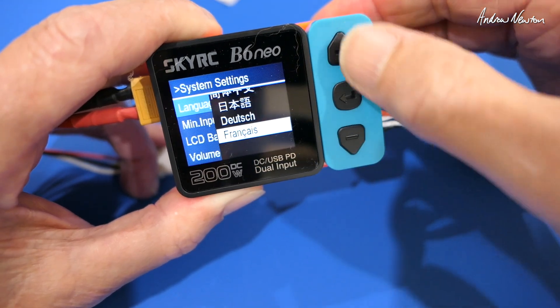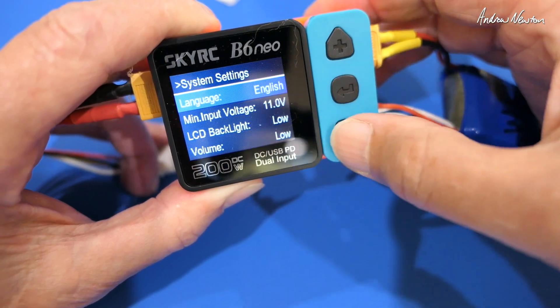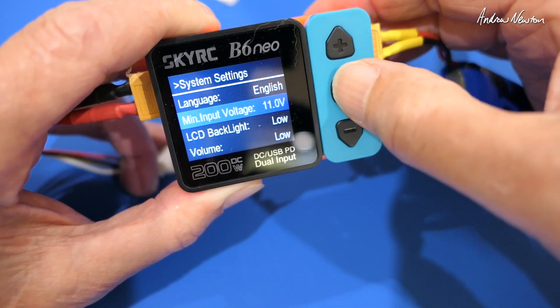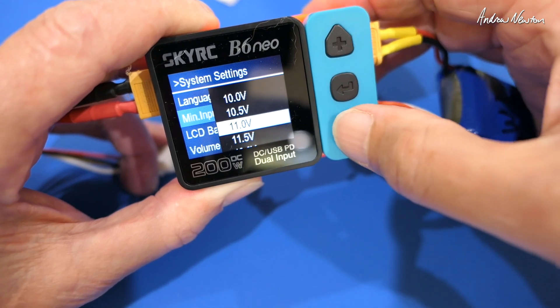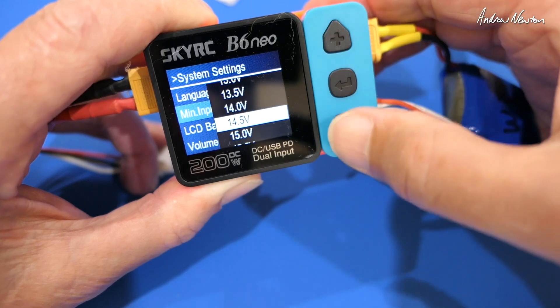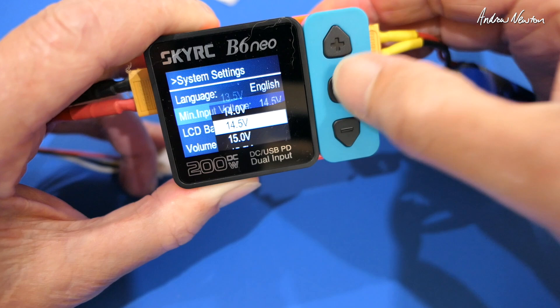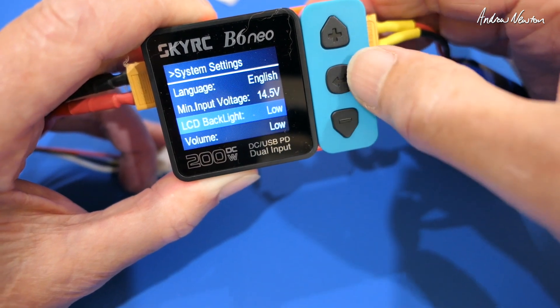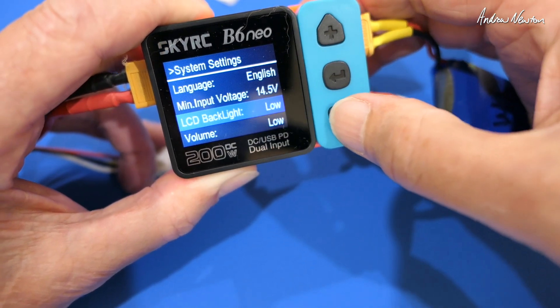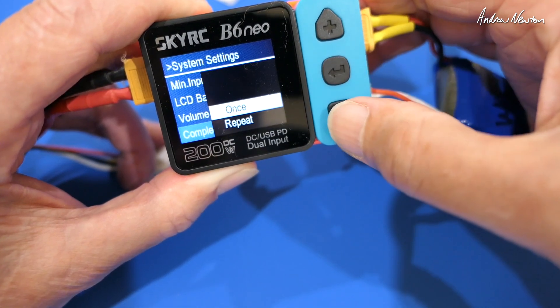Minimum input voltage — so you don't ruin your input battery. I would lift that up to 14.5, just so I don't ruin my 4S battery. LCD backlight level, volume, completion signal — once or repeated.